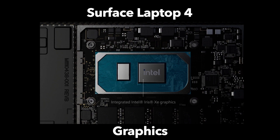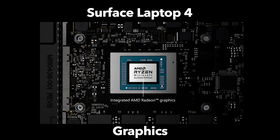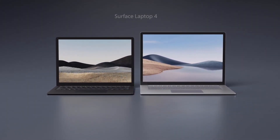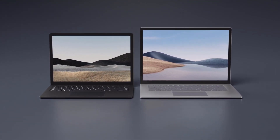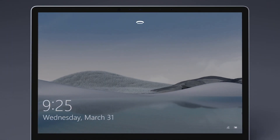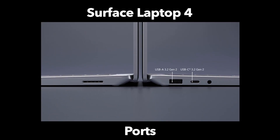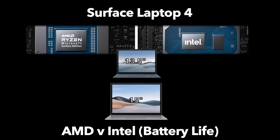If you go with Intel, you'll get Intel Iris Xe graphics; AMD is powered by AMD Radeon graphics. Everything else on these devices is pretty much the same. Both display sizes share the same Windows Hello face authentication camera, which is a 720p camera, and both have dual far-field studio mics. They also have the exact same ports: a single USB-C port, a single USB-A port, a 3.5mm headphone jack, and a Surface Connect port for charging.